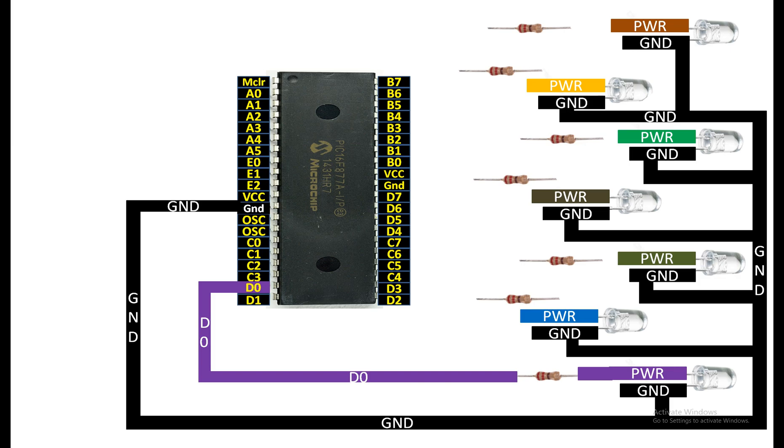For the second last LED, do the same — connect the longer pin to one end of the 220 ohm resistor. Then from the other end of this 220 ohm resistor, connect to any available digital I/O pin of your PIC. I'm going to use pin number D1.